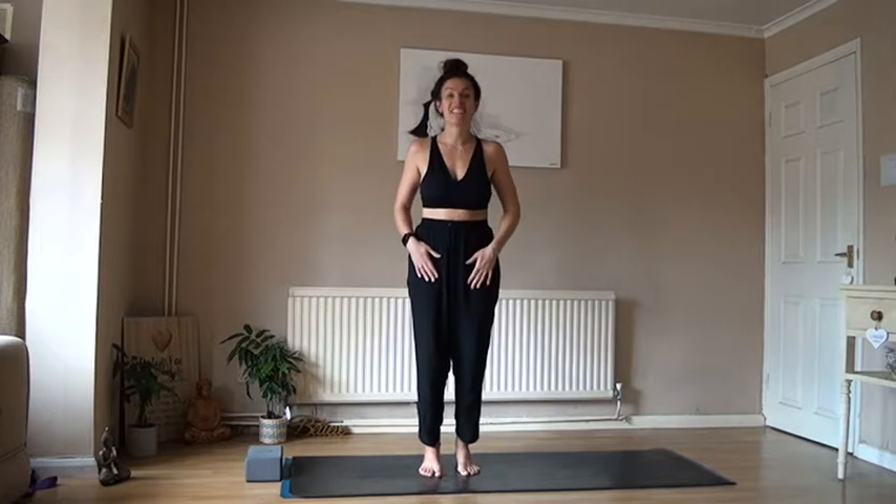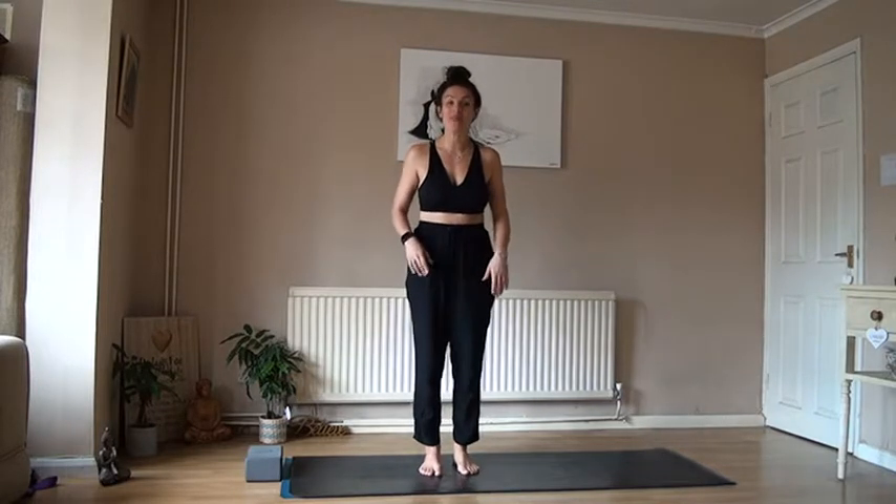Hey guys, welcome to Yoga with Koops on our Striker Pose 21 Day Challenge. Today we're at day 12 — we're getting there with our practice.